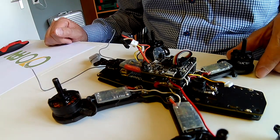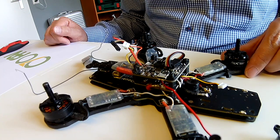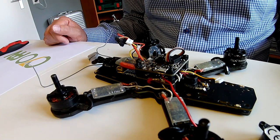Hi guys. While I was cleaning up my quad, I wanted to demonstrate a little trick on how to get a louder buzzer than you would normally have on your flight controller.